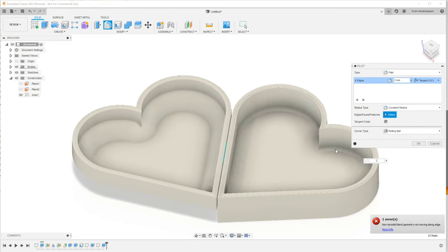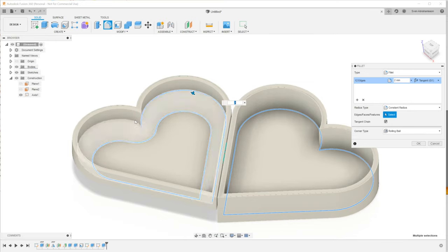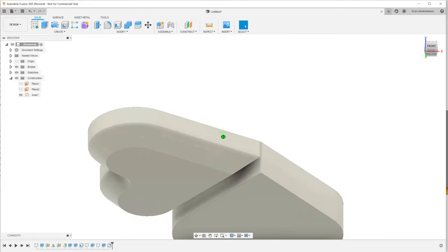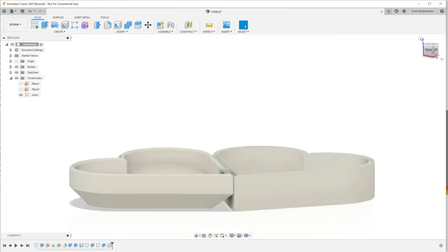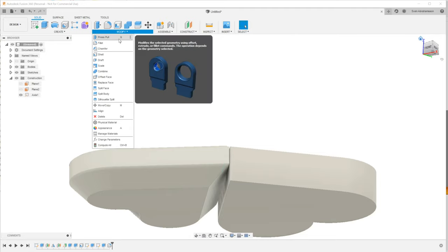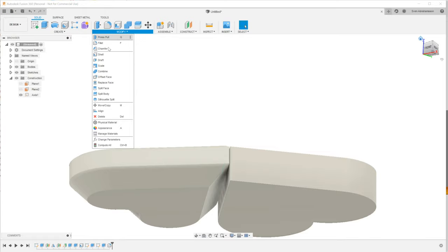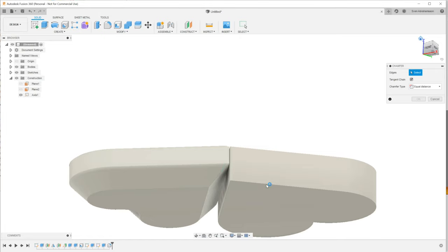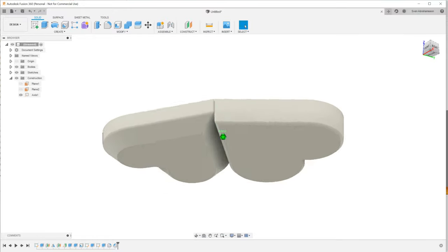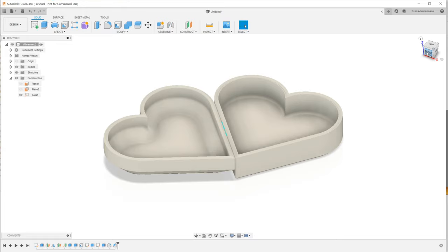Let's smooth out some of the inner lines with a fillet, guided by what Fusion will tolerate on these geometries. Also, I generally don't like 90-degree angles between the print and the printing surface — it makes it harder to get off the bed. I love my spatula, so I like a bit of a hold to lever things up. So that's the overall shape of the two parts done — now we can build the hinge.